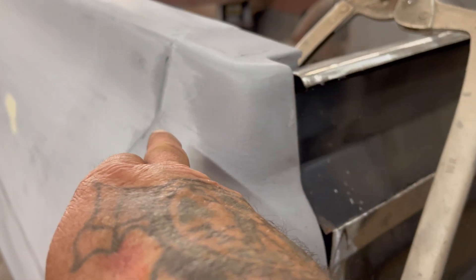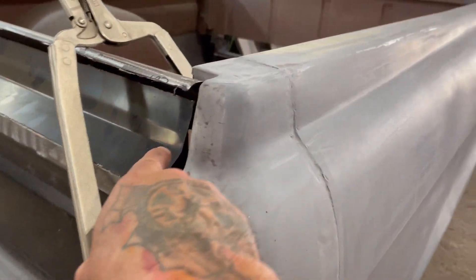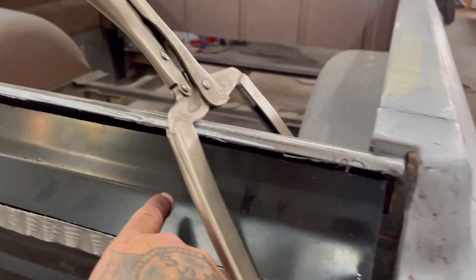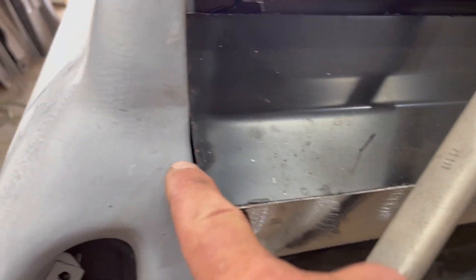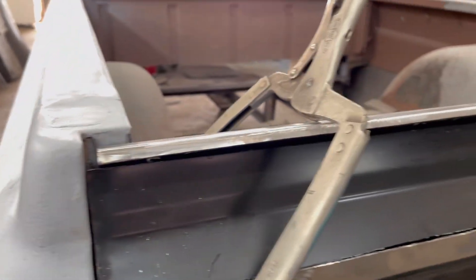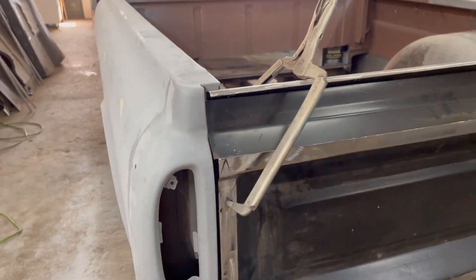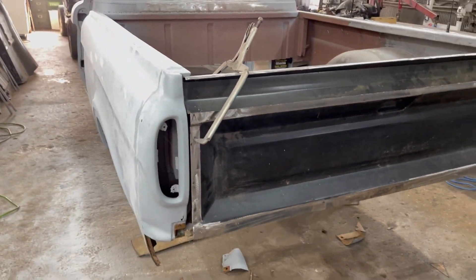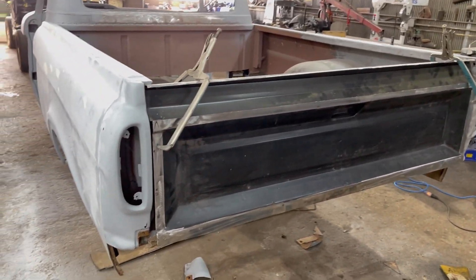It worked out awesome because you got the body line right here. Actually I'm gonna go to the other side because it's more pronounced — you can see it with the primer on it where it's not sanded. You see this body line right here and it comes around and hits right there on that body line — it's the exact same body line right there. How many times can you say body line? This one will be raised up a little bit but it's stuck in there now — I can't get it out without cutting my hand. But you guys are getting the picture — I think it's gonna be pretty badass. Leave some comments down below, let me know what you think. It's gonna be off the chain.